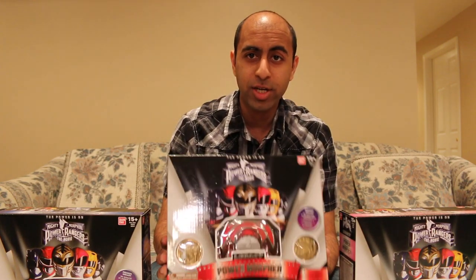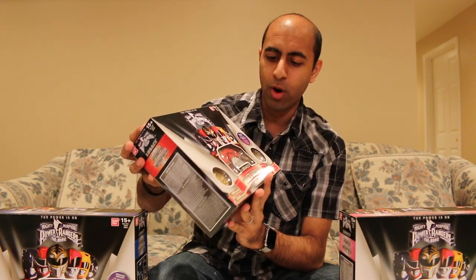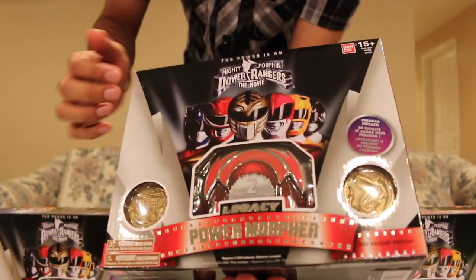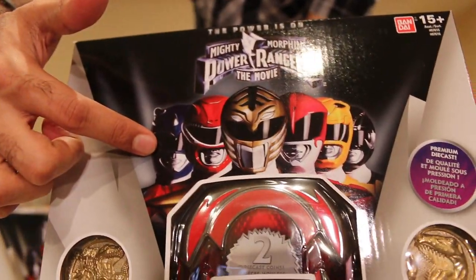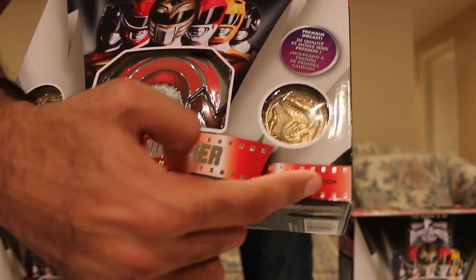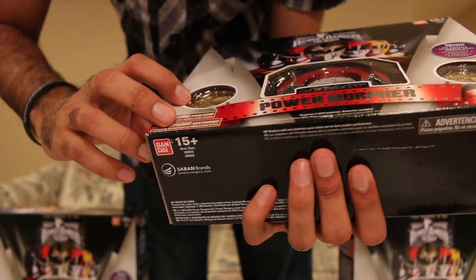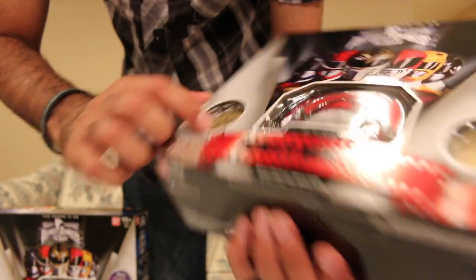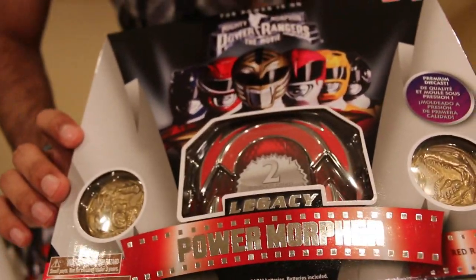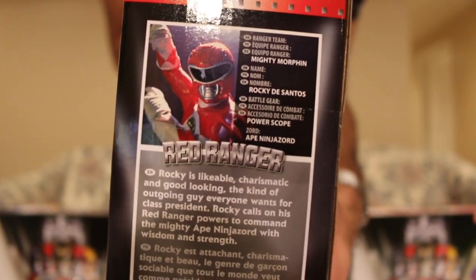I love the Legacy Power Morpher so much I decided to get all the different colors released so far. Real quick, I want to take a look at the packaging. Very much the same packaging as the White Ranger one — basically the same thing except there's a lot of red. You have the Mighty Morphin Power Rangers movie logo, the movie Ranger suits, the morpher, and it says Legacy Power Morpher in red — Red Ranger Edition. It comes with the T-Rex coin as well as a coin with a whole bunch of different dinosaurs, which looks pretty cool. It is a premium die cast.